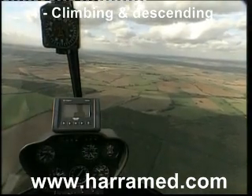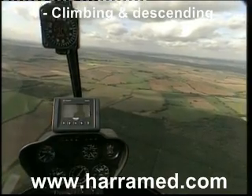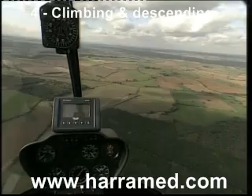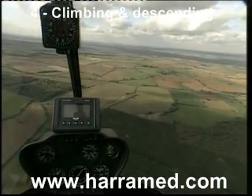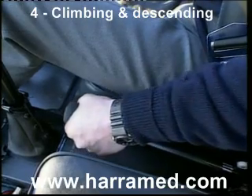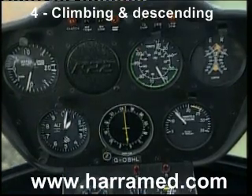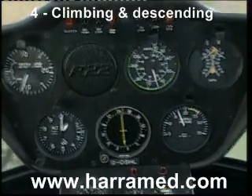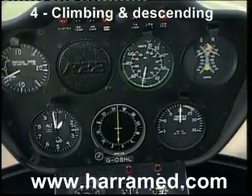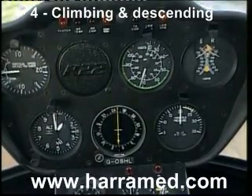Once again, we're going to anticipate our level off by about 10% of the rate of descent, so about 60 feet before 1000 feet on the altimeter, I'm going to start to raise the lever. Power first — lever coming up, increasing the power. As I increase the power and arrest the rate of descent, the cyclic goes forward to select the attitude for level flight at 70 knots. Checking the manifold pressure — 20 inches. Checking my height — 1000 feet. Speed — 70 knots.